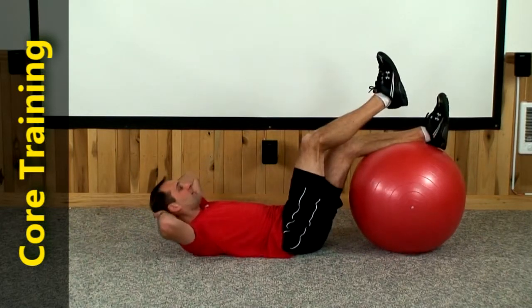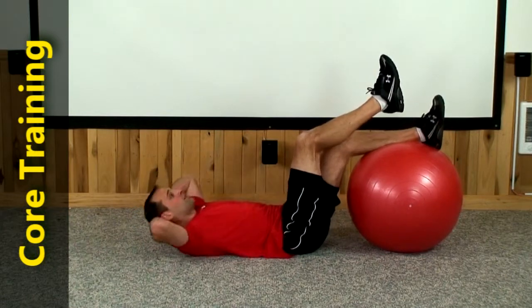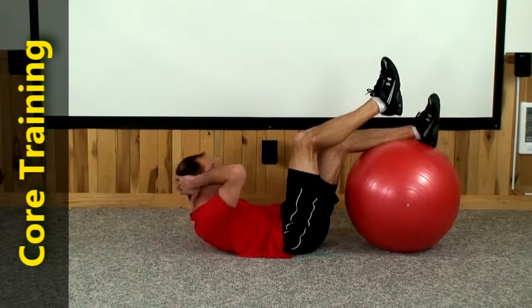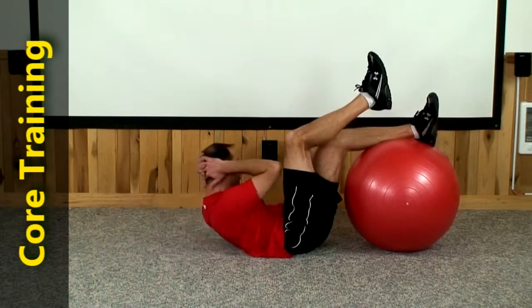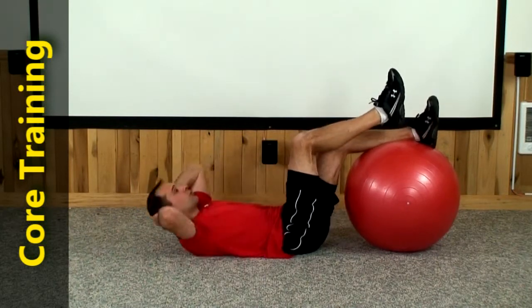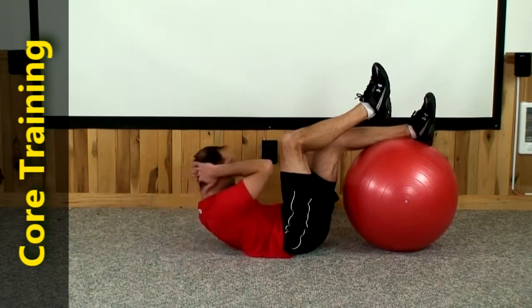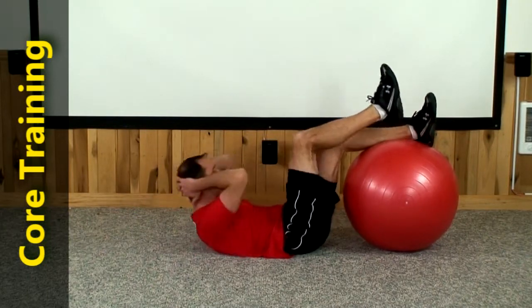Right leg up off the ball, hold it steady right there. Let's take the right elbow up to that right thigh. 1, right to right, 2, 3, 4, just a slight turn over to it, 5, 6, we're going to 10, 7, 8, 9, and 10.